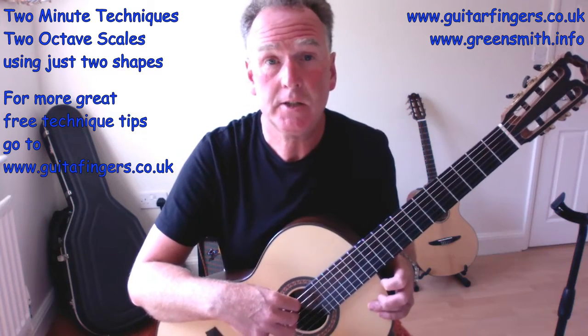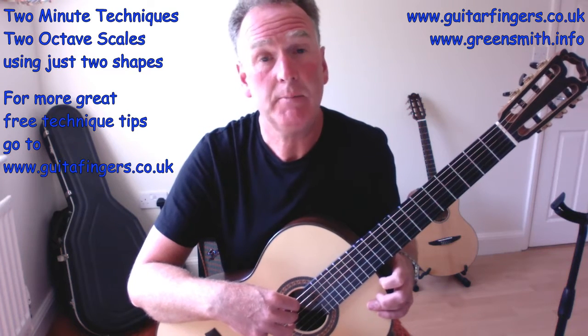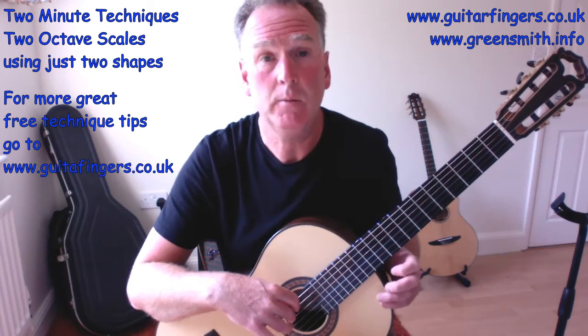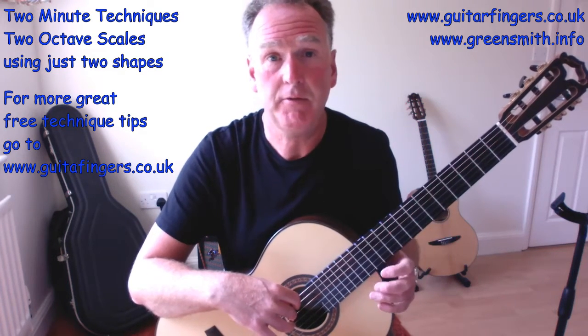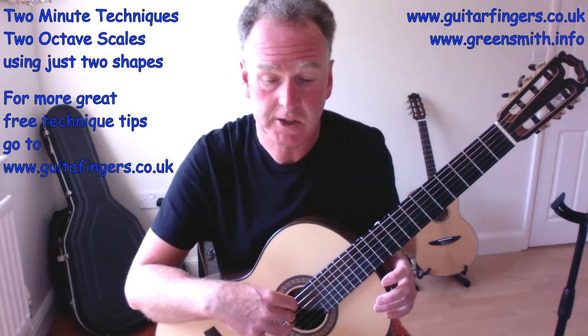The trick is to learn these two shapes to create two-octave scales, and these work for all keys — not for open strings, although they can be adapted. Where that's appropriate I'll show you why it's essentially the same, but it uses different fingers since we don't use the same fingering for closed strings and open string scale shapes.